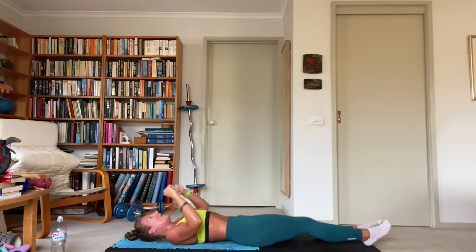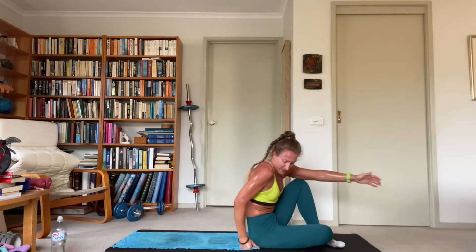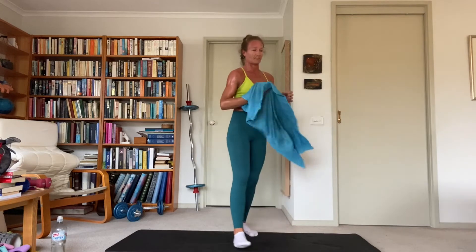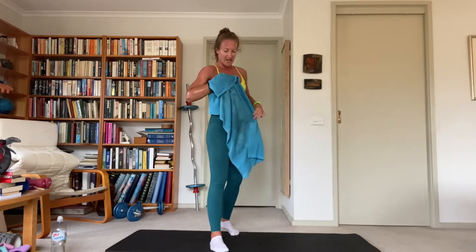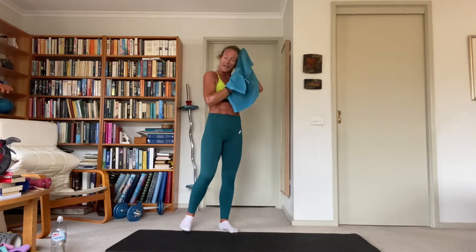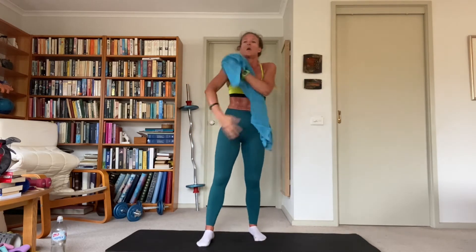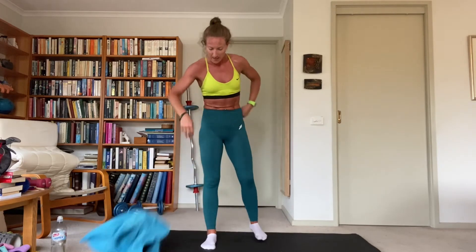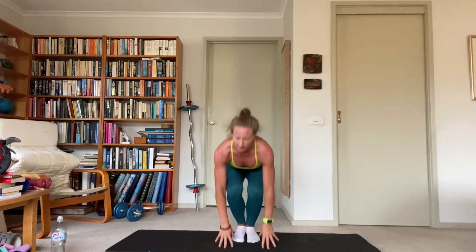Breathe it out — 45 seconds, great work, stretch it out. Next exercise: star jacks with a full come-in to touch the ground at the middle. It's not a half squat — we've got the full squat crouch to touch the ground. Start in the middle, down, hands touch the ground, come up, open all four, back into the middle. Join me — so down, up. Make sure your hips are going back; it's not just a hinge. Keep the chest up.